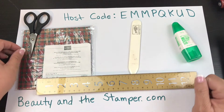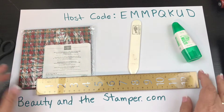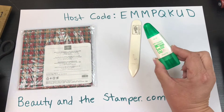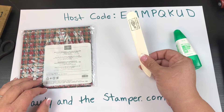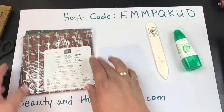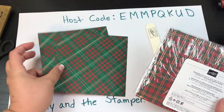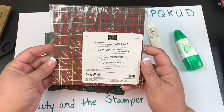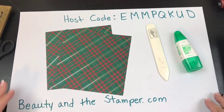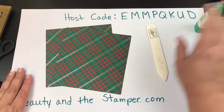You need a pair of paper snips, a ruler, some multi-purpose Tombow glue, a bone folder is nice to have, and then you need two sheets of six-by-six designer series paper. This one is the Wrapped in Plaid — it's already cut six-by-six, and it's so Christmassy, so I thought I'd just make a Christmas star.